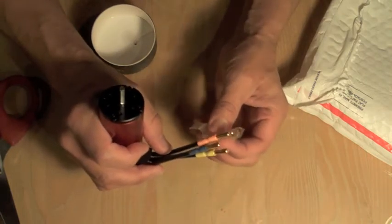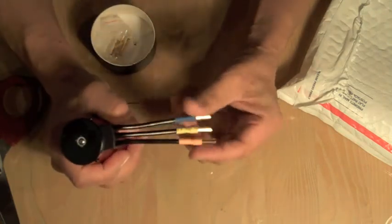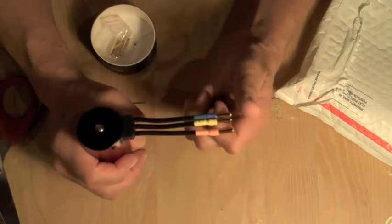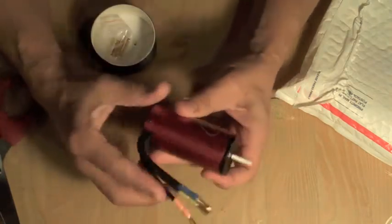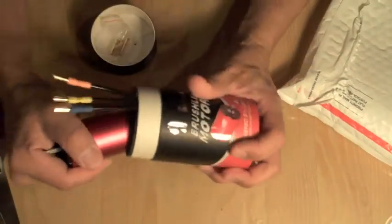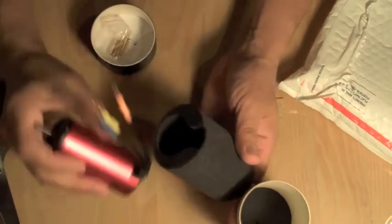I'm going to have to make a little bit of a modification here — not a big deal. I'll take these connectors off and put on the Mamba Monster ones, and probably run this with the Mamba Monster ESC. Anyways, it's been a while since I've done a video, so I figured I would do one and let you guys know what I'm up to.